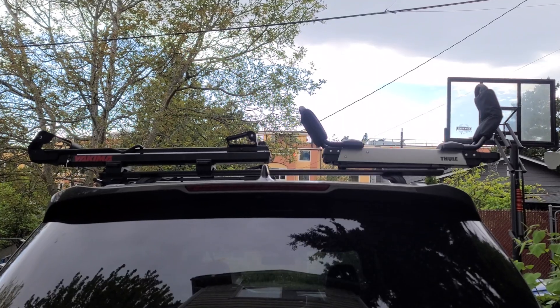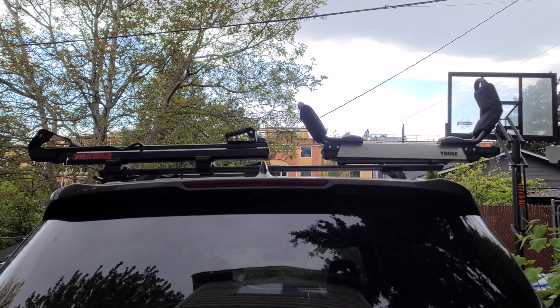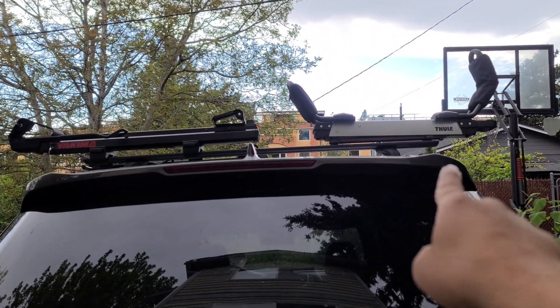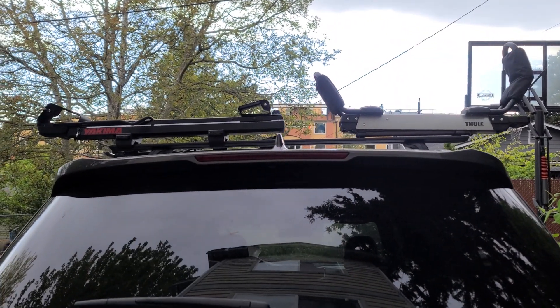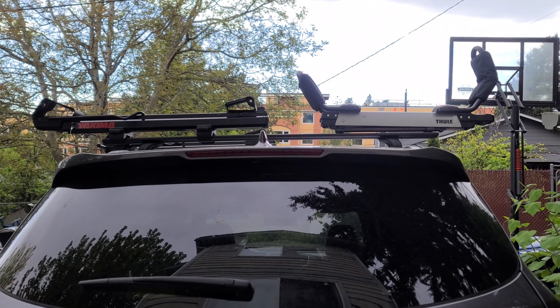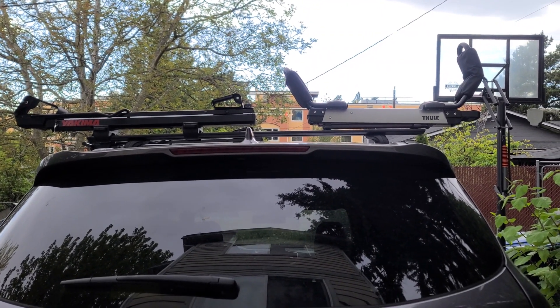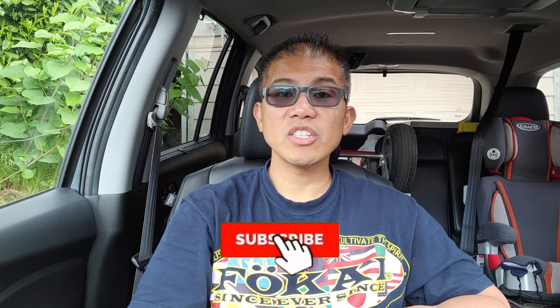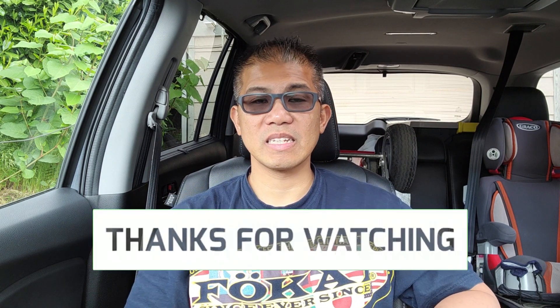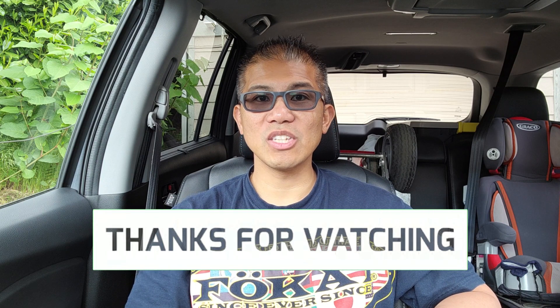And you're done. So there you have it. Stay tuned for my next video where I'll be comparing the Thule Hullivator and the Yakima Showdown — I'll be testing it and showing you how it works with an 85-pound kayak on them. If you haven't done so already, don't forget to subscribe to my channel and I'll bring you more content like this. Thanks for watching — I'll see you in the next video.